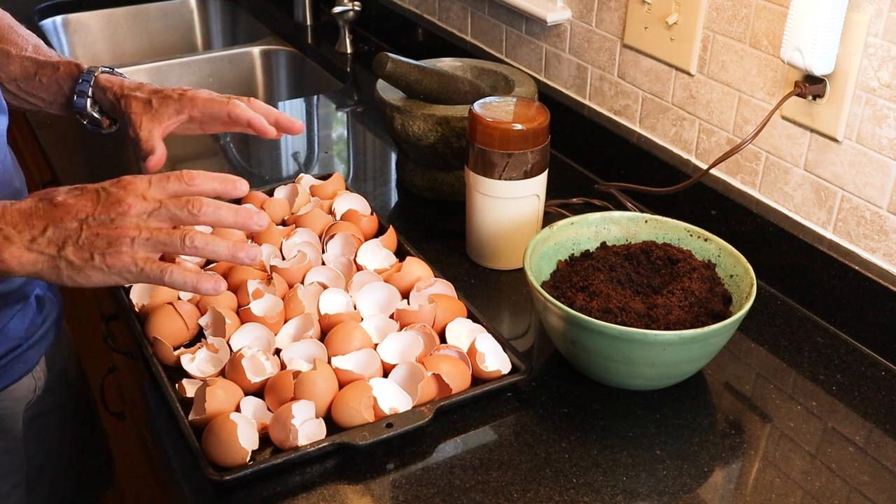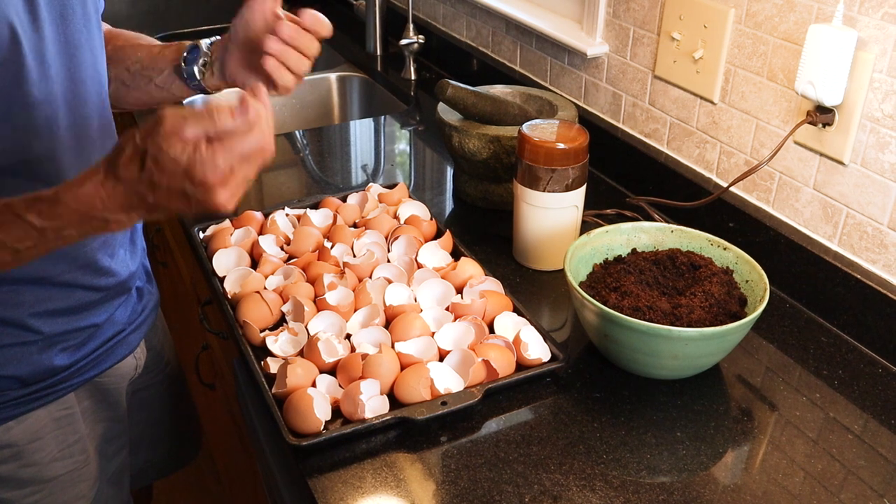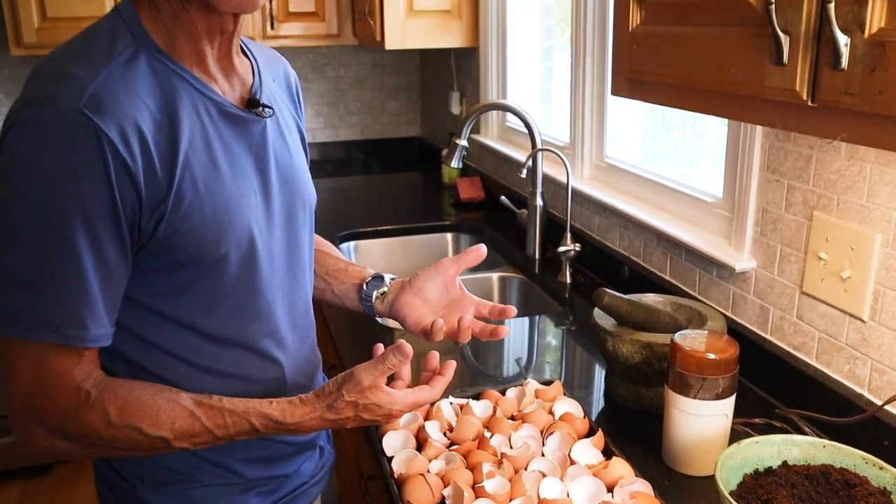There's one level more I could go but I'm not that eager to do it: I could take all of this and put it in vinegar. That would actually pull out a lot of the minerals and make them much more bioavailable for the garden. But we'll take it through one step at a time — first, let's do some grinding.